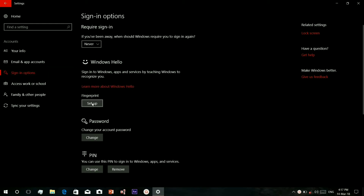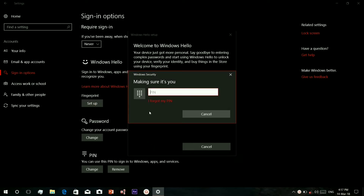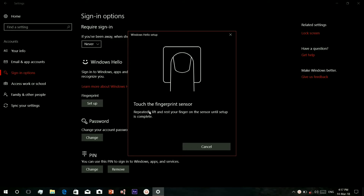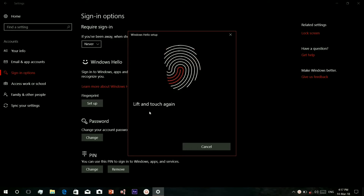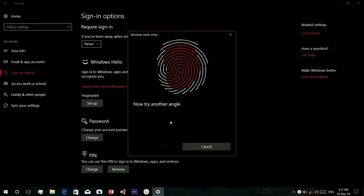Click Set Up and get started. First, give your PIN number, then touch your fingerprint sensor located in the top right corner of your touchpad and follow the instructions.